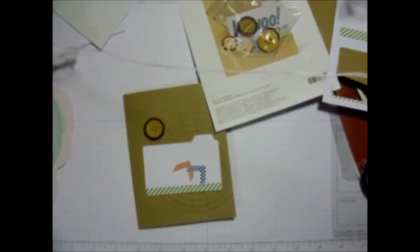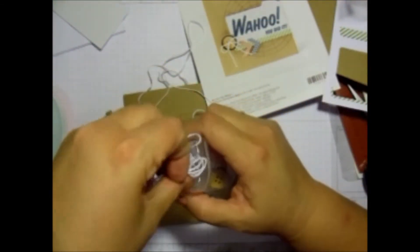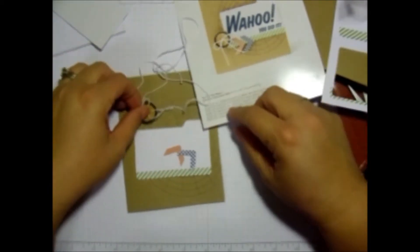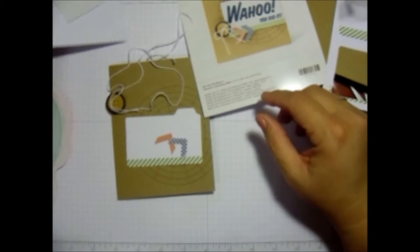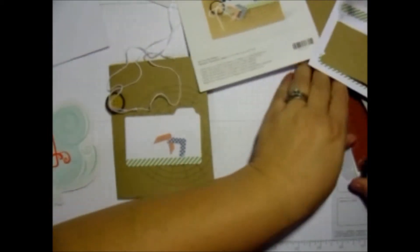We've got a ribbon — actually I meant a button — and it's four big pieces of twine. So I said ribbon but I meant button. And then we're going to build our stamps. What did I do with those stamps? Here it is.